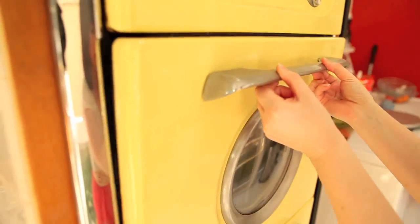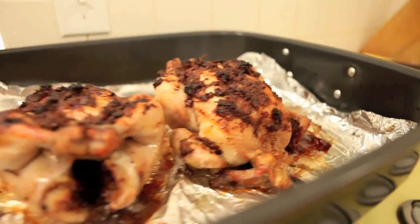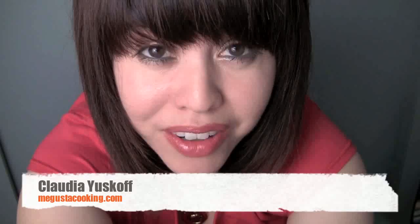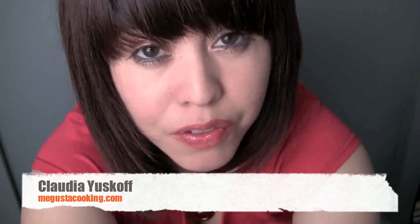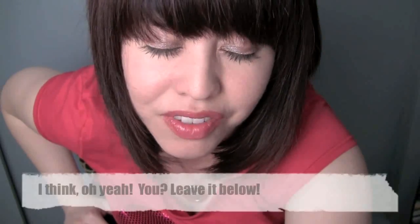I encourage you to experiment with recipes you come across, like Lucy and I did — especially for your loved ones. That's the only way you'll become a more romantic cook. Let me know how it goes, and if you have tips for this dish, maybe I can improve it. Also, if you're looking for dating advice — the do's and don'ts of Valentine's Day — my friends The Wing Girls have a great episode for you. And my question for you: do you think certain dishes have an effect on lust and love?